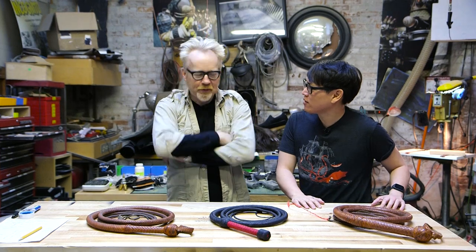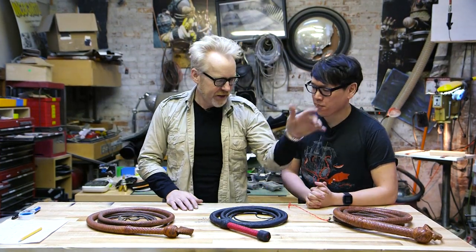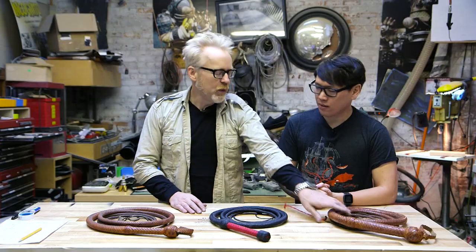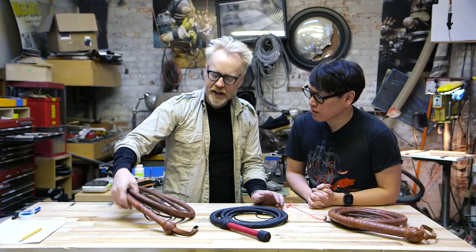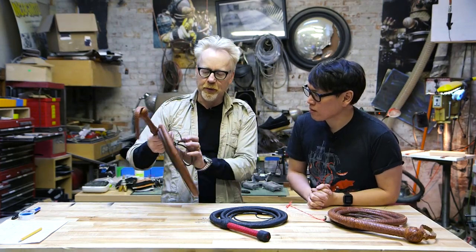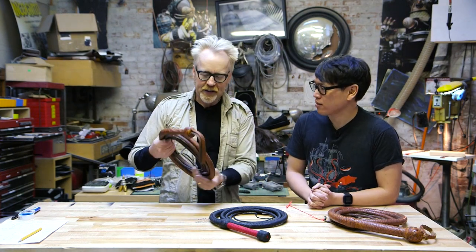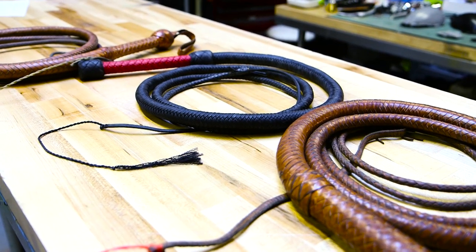You got some bull whips on the table. So two of these we have seen before. This is the second whip I ever made, about almost 20 years ago now, with guidance from the inimitable and legendary Ron Morgan, who built the whips for Raiders of the Lost Ark. This is, in fact, a Morgan-built whip built by Ron Morgan's son, who assisted Mythbusters when we did our Raiders of the Lost Ark episode. So these two are like two iconic and important whips in my collection.